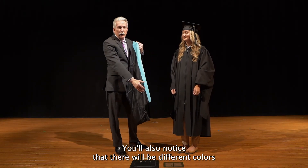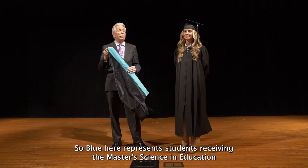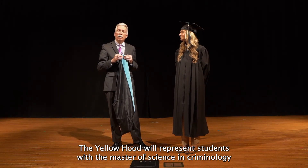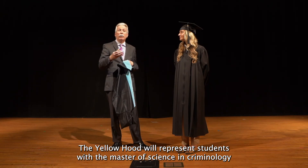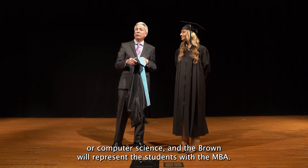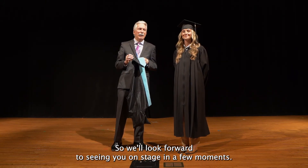You'll also notice that there will be different colors for the different degrees. Blue here represents students receiving the Master of Science in Education. The yellow hood will represent students with the Master of Science in Criminology or Computer Science, and the brown will represent the students with the MBA. So we'll look forward to seeing you on stage in a few moments.